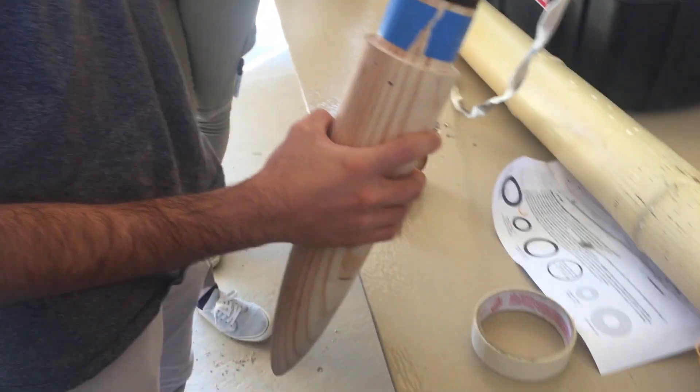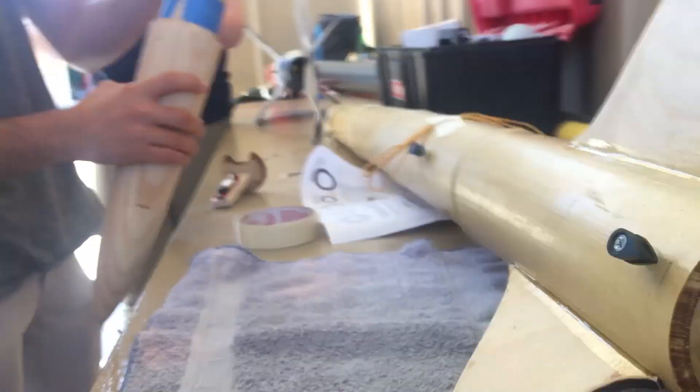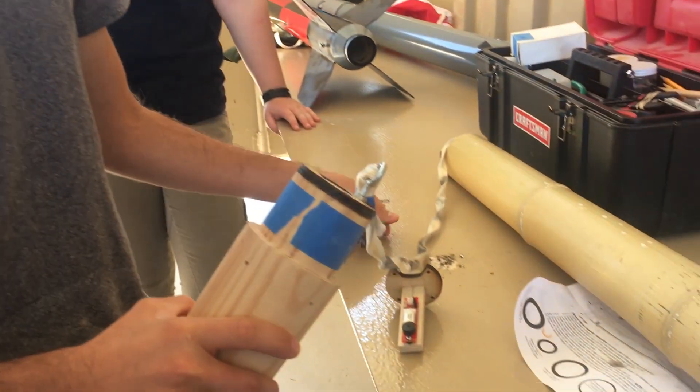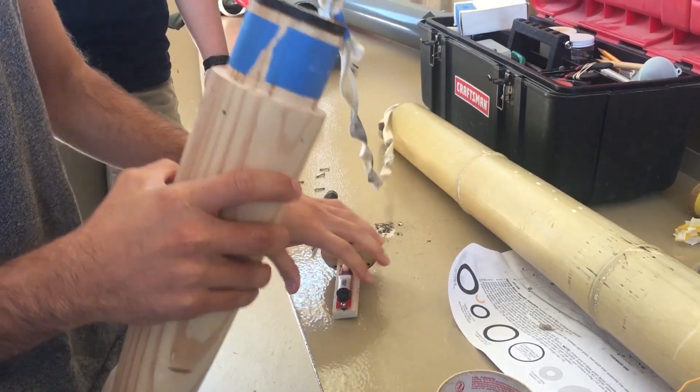The motor's in. We're using an I motor — motors are categorized by letter. Really small ones are A, and then they go down the alphabet with bigger ones. Every letter is twice as powerful as the previous one, so you're going to get a very big motor by the time you get to an I motor.